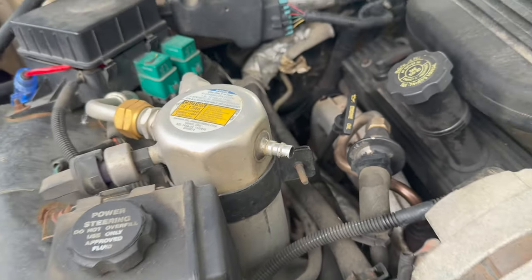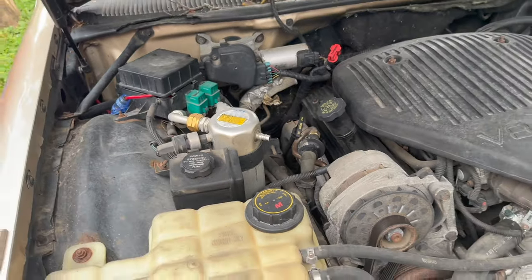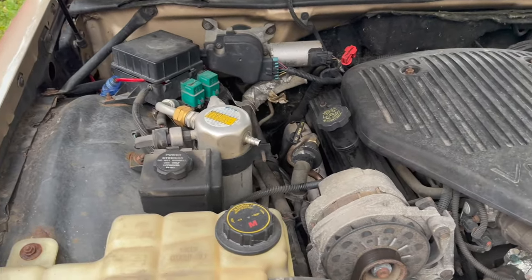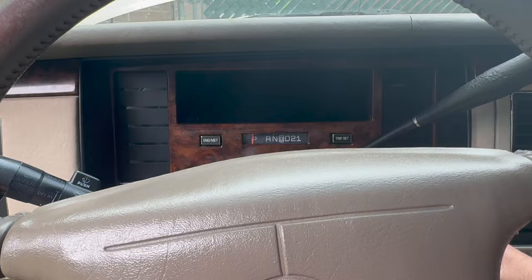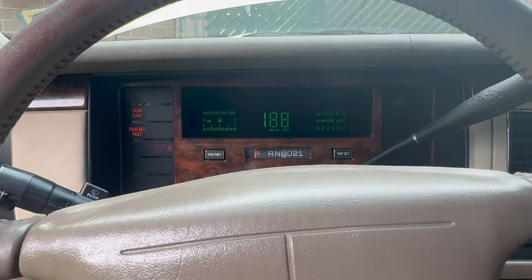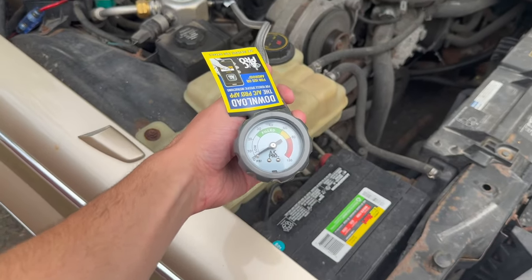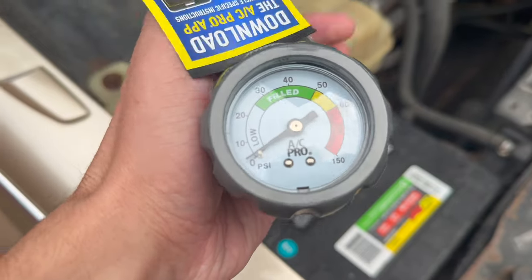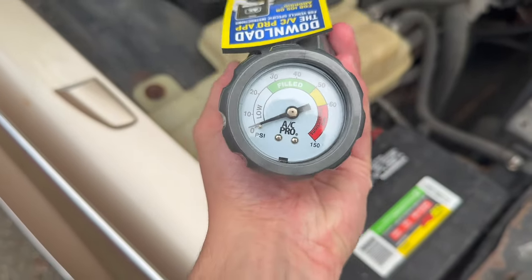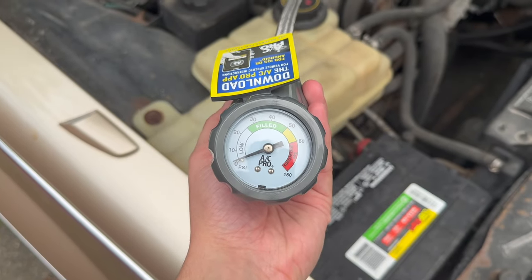Missing a cap, but we'll add that to the list of things to get. Let's get this old car started up and we'll check to see if we're getting any pressure. Sorry for the noise, got a little exhaust leak, but we currently have no AC pressure. So let's give her a charge and see what happens.